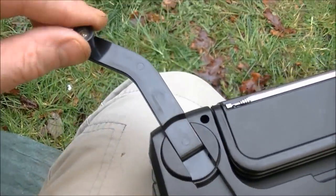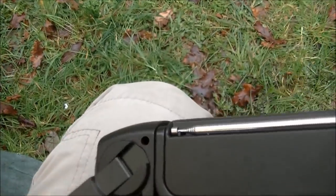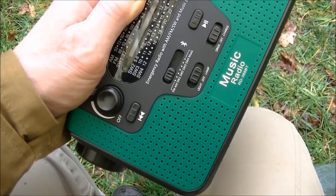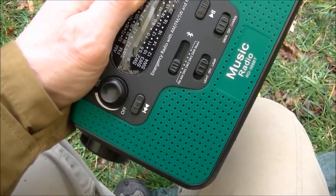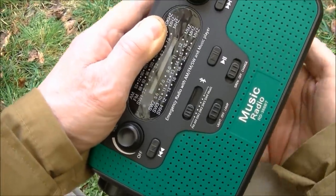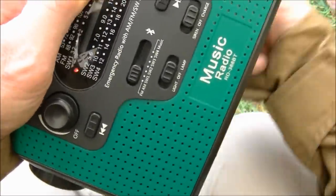It just hinges out — it's a little tiny mini turn handle so that you can obviously turn it to crank and charge. I'm just putting my hand slightly over the solar panel and then you're going to see the red light come on when I actually turn the crank handle. So the unit is either charged by the crank handle, or if the power is down you can put three AA batteries in, or use the solar panel at the top. You can also charge it via a USB cable, which has a mini cable plug on one end and comes with the unit.